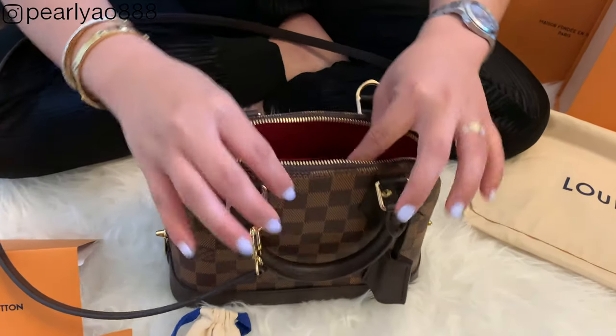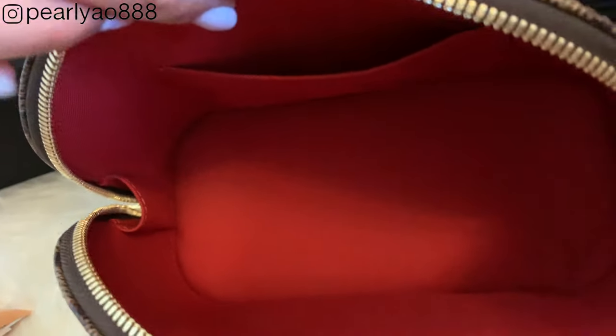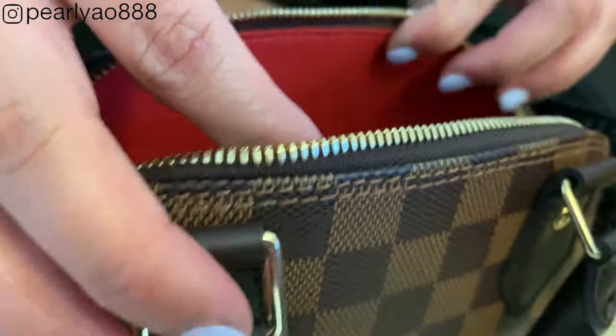It has a sari bordeaux lining inside. There's only one interior flat pocket, and as you can see there are no tags or any leather trademark stamps. Over here you can find the serial number of the bag. And that's pretty much it inside the Alma BB.